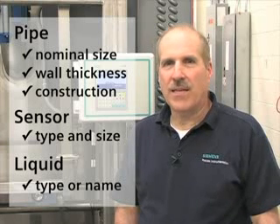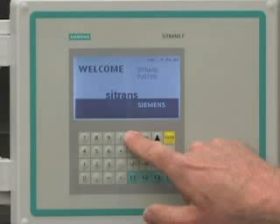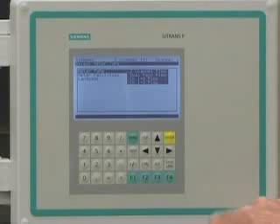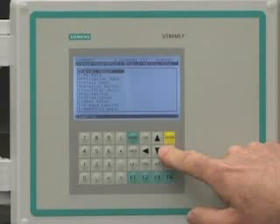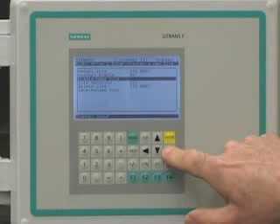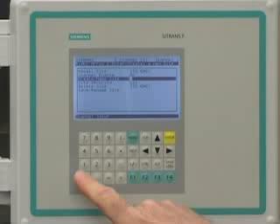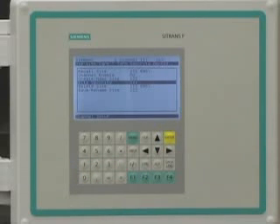Our first step is to create a site name for our application. Press the menu key to access the program screens. Using the arrow keys, select the channel setup menu. Navigate to the create site menu selection and enter a site name of up to eight characters, then press the enter key.